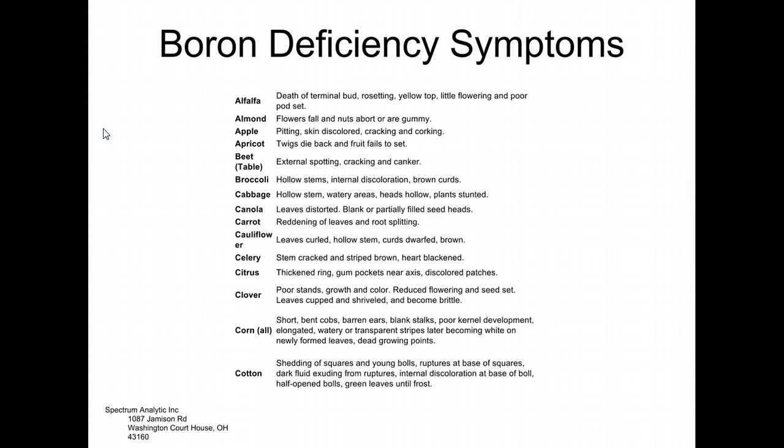Some former students who are now in the wine industry talked about how they remembered me telling them not to memorize this stuff. Now with grapes, they know exactly what the deficiencies are going to look like because that's all they do — they only do grapes in Texas, mostly in the hill country. They know what the deficiencies look like because of experience and the person before them telling them what things look like.